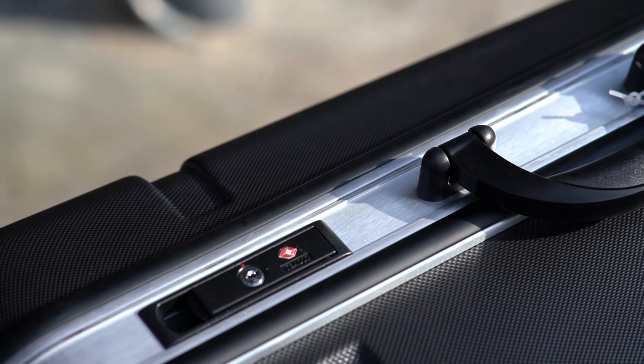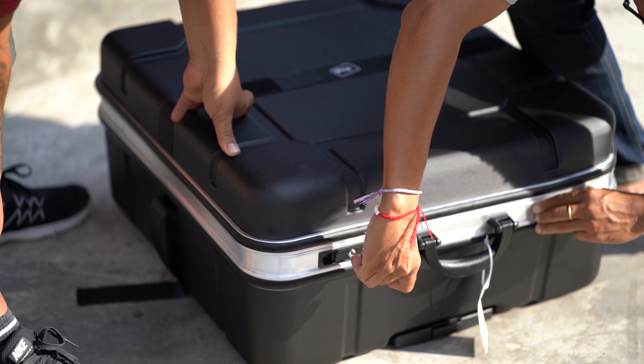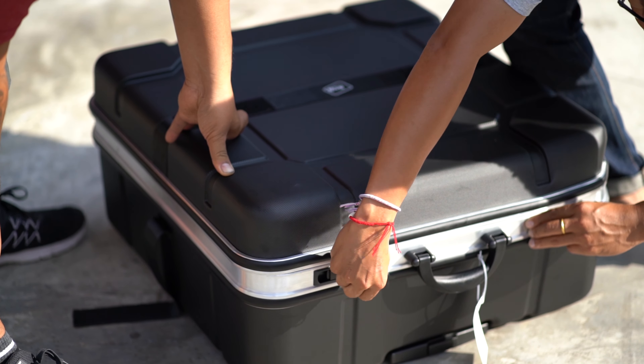Now let's see how the bike is doing inside the box. This take was filmed directly after the fall with no alteration. So first, let's unlock the box and see what's inside. There was a bit of a struggle with the TSA lock, but everything seems to work perfectly fine. Now we're just going to take the Brompton bike out, unfold it, and have a look at what's wrong with the bike.